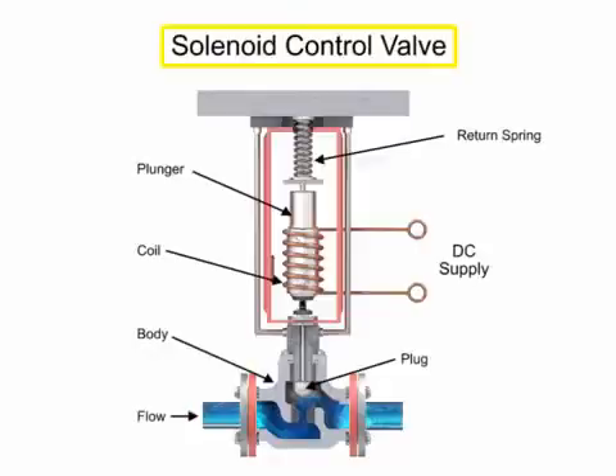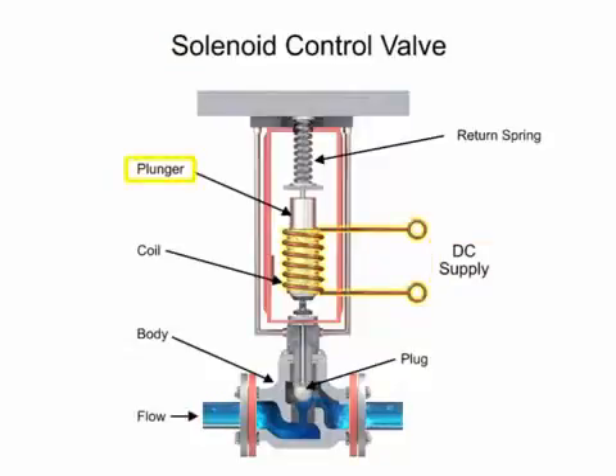For full on-and-off control of the valve, a solenoid is used to actuate the valve to a fully closed or fully open position. Applying current to the coil generates a magnetic field that moves the plunger downward against the return spring. With zero current applied to the coil, the spring returns the plunger upward to the fully open position, for a normally open control valve.